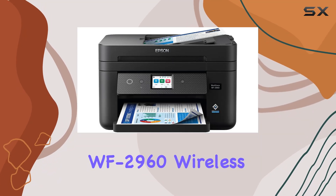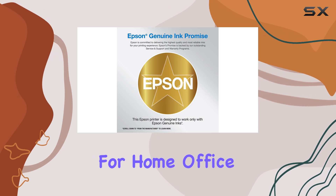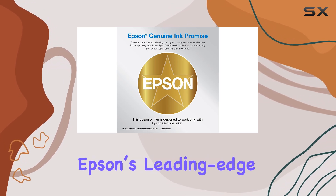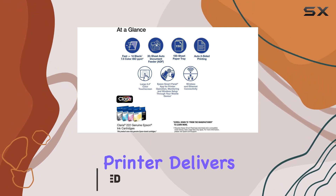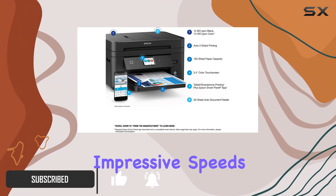The Epson Workforce WF-2960 Wireless All-in-One Printer is a game-changer for home office productivity. Equipped with Epson's leading-edge precision-core technology, this printer delivers professional-quality prints with sharp text and vibrant color graphics at impressive speeds.